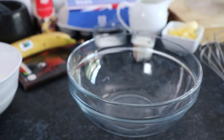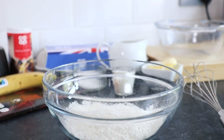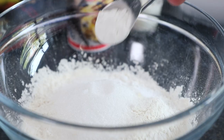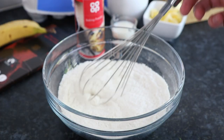Firstly, take a mixing bowl then add 125g of plain flour. Also add 2 tablespoons of caster sugar and 1 teaspoon of baking powder. As an alternative to sieving, simply quickly run a whisk through the dry ingredients to thin it out.